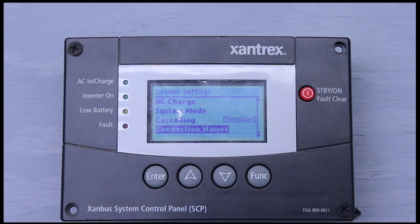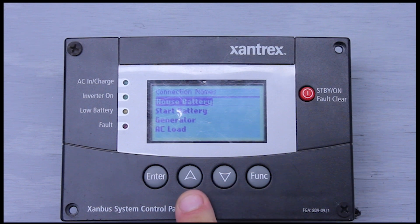The next thing we have is connection names. This is pretty simple — you can go in here and name your house batteries, your start batteries, generator, and AC loads. It's pretty self-explanatory.